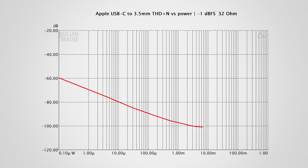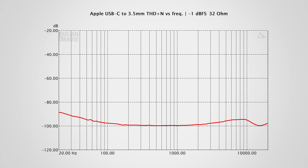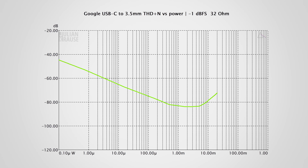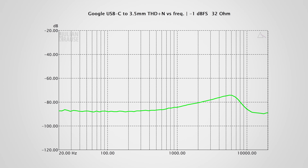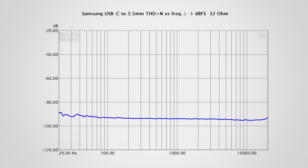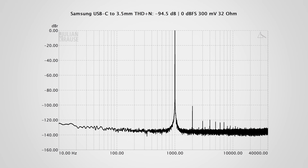A large number of measurements were also taken for distortion. There's not too much going on — at maximum output, the Google dongle shows a slight rise in distortion, but it's still in the realm of inaudible. Overall, distortion on all dongles is really low and not something to worry about.